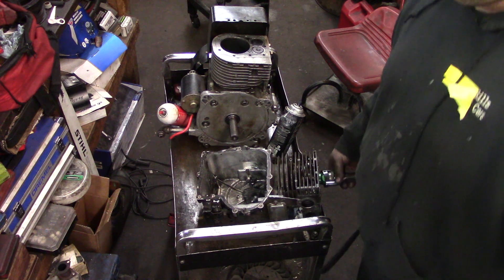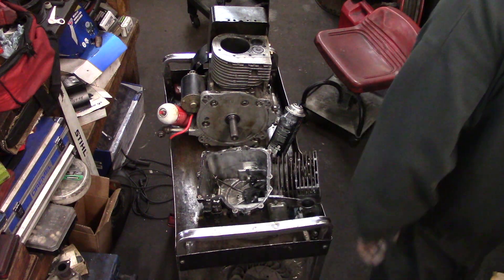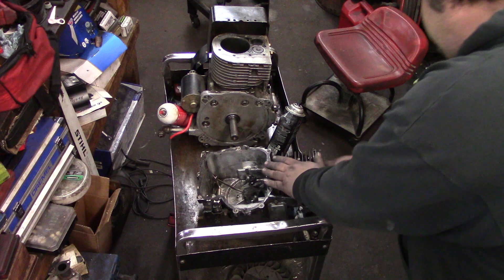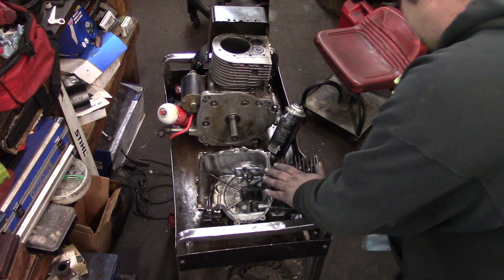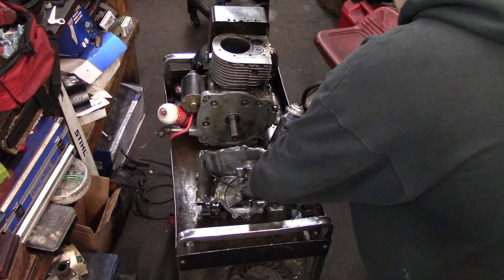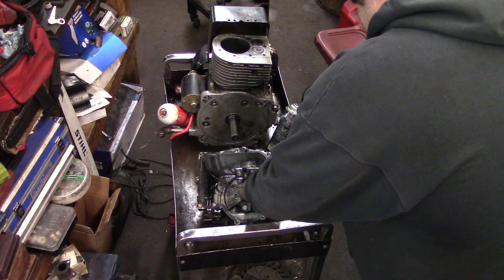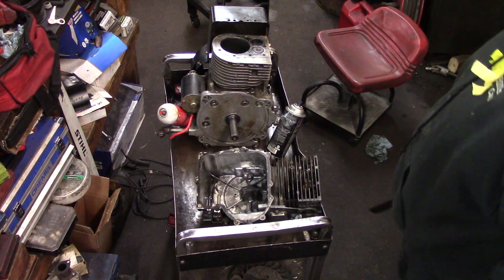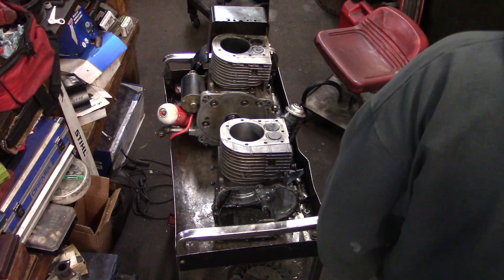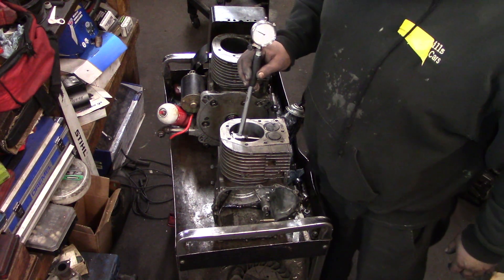Doing stuff like this, machine shop quality at home — it could be done. That bore looks really nice. So we got, like I said, it's a long process sometimes.